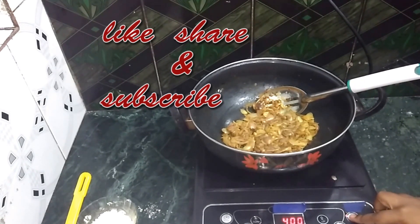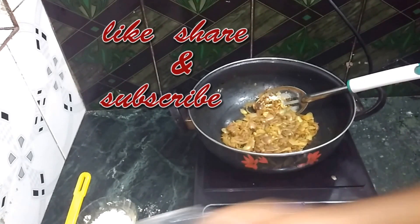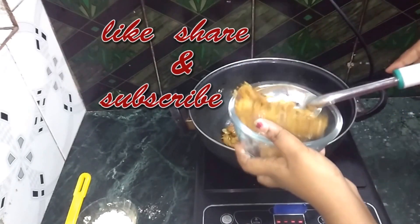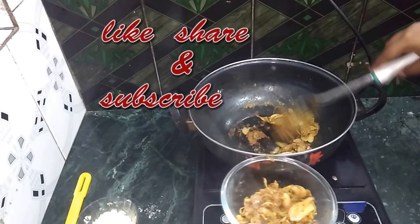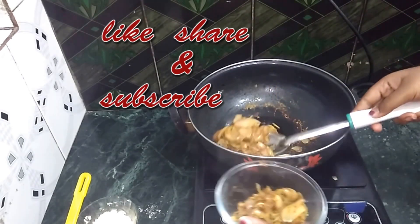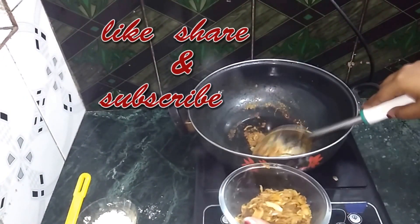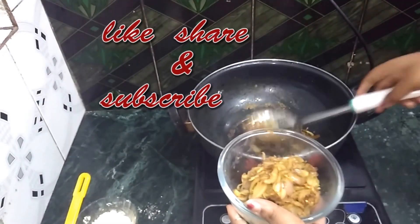If you like this video, please like this video. Subscribe to my channel and don't forget to share this video with your friends and family. Thank you!